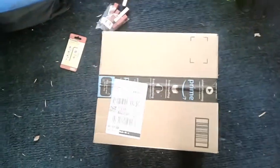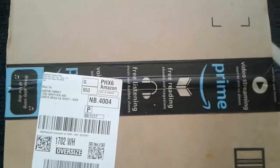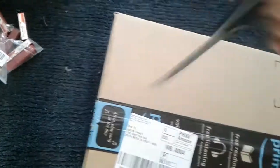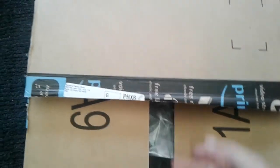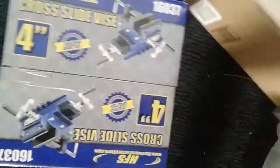Hey guys, what's up? Got a new tool just came in the mail. I kind of wanted these for a while. I've got a couple things I got to do - I have to make some parts. It's a milling vise, so let me get this out of here real quick.